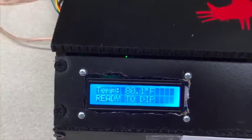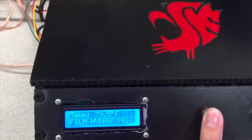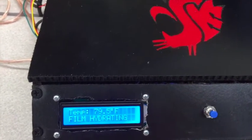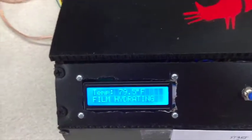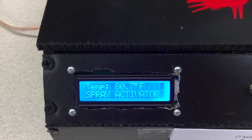The temperature is good, and so it's ready to dip. I am pushing the start button. Now it needs film hydrating. After a minute, this will tell us to spray activator. Spray activator.